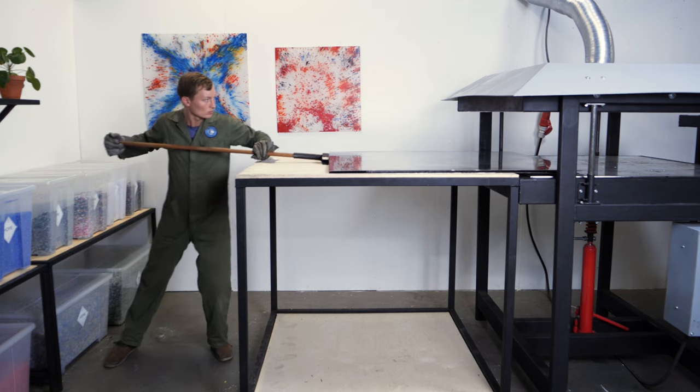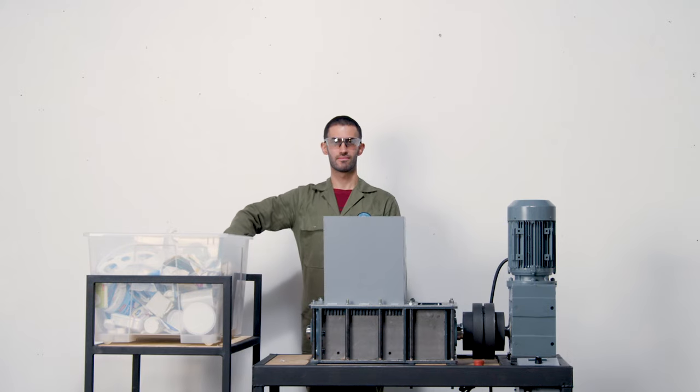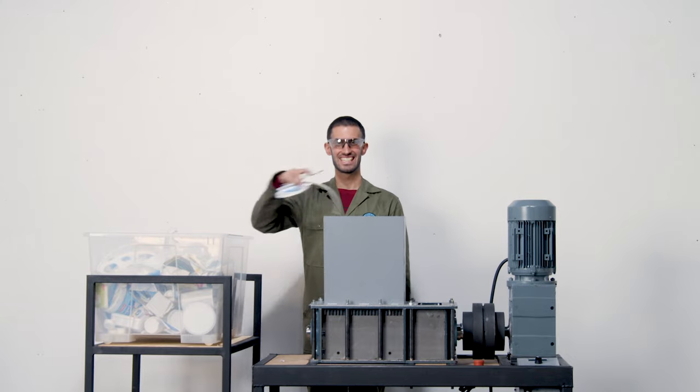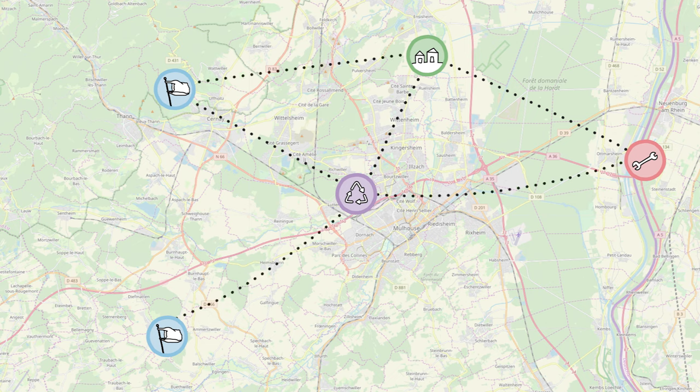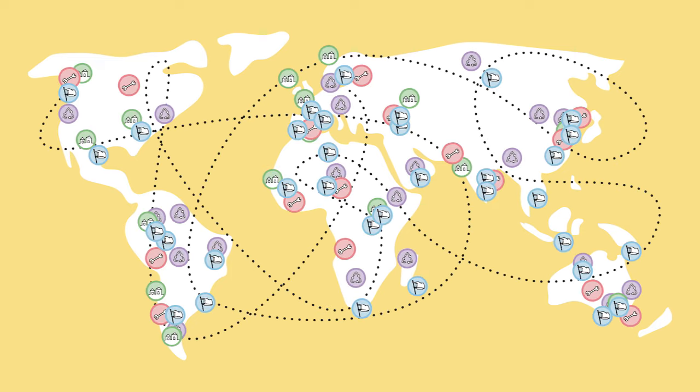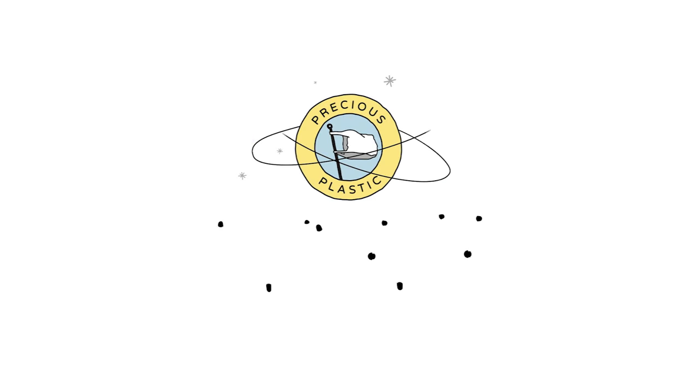We created different packages for different workspaces. You can, for example, start a sheet press workspace, or shred plastic into small flakes in a shredder workspace, or build machines and sell them to others. They all work together on a local scale and are globally connected, sharing knowledge. We call this the Precious Plastic Universe.